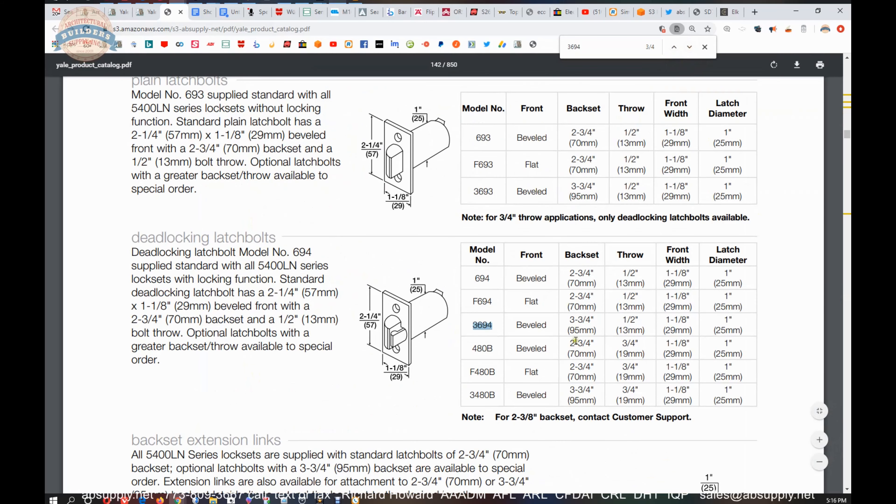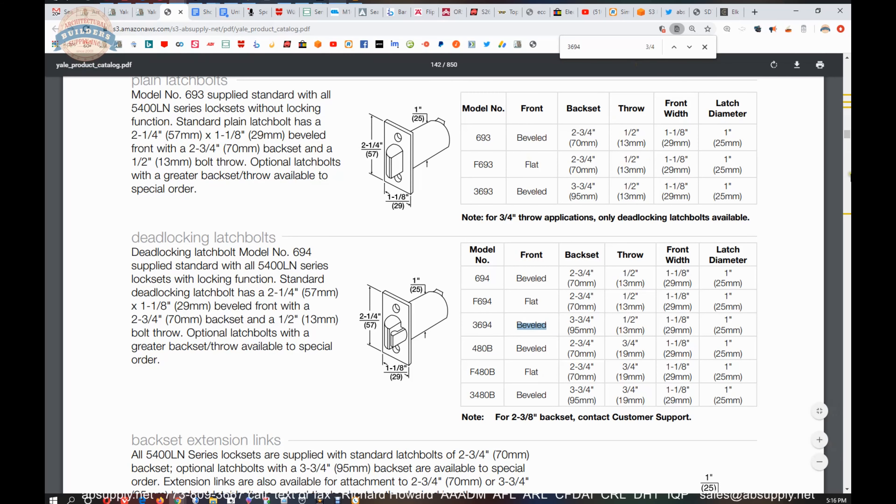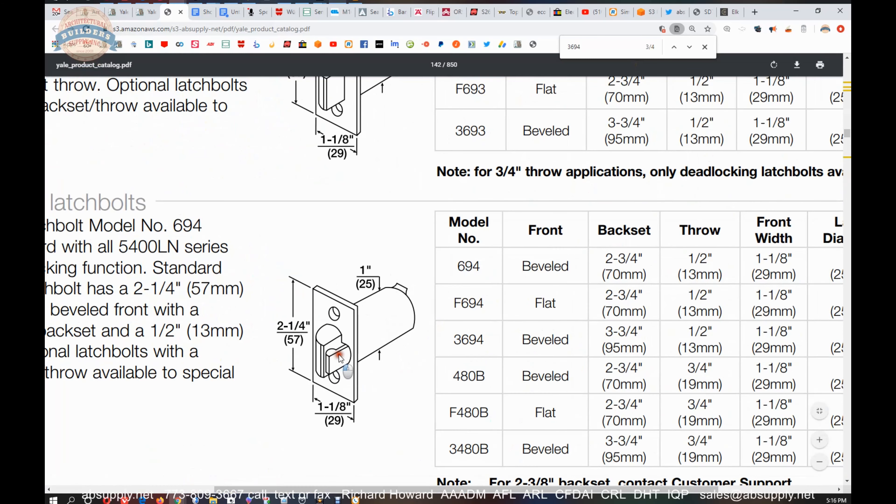So in this 3694 — it does not come up in the 5400 series listing alone, but it will work in the 4700 series which would be a knob lock, and it is indeed listed in that section as well. So it shows up in the catalog four times, and those are the pages in the cut sheet that is linked below this video. 4700LN, 5400LN, their eBoss series locks are here as well.